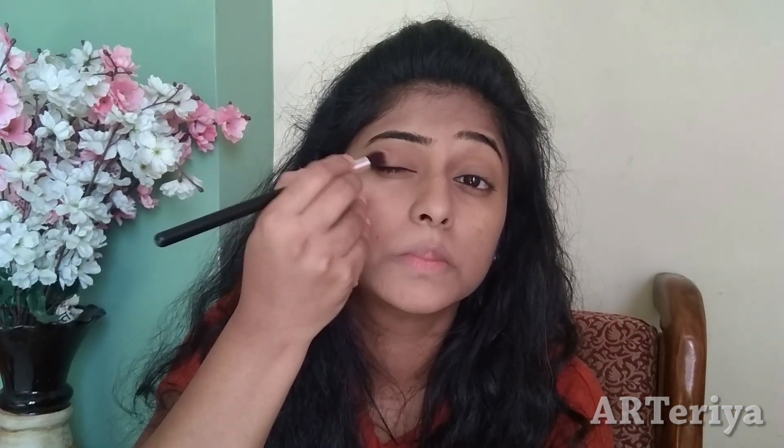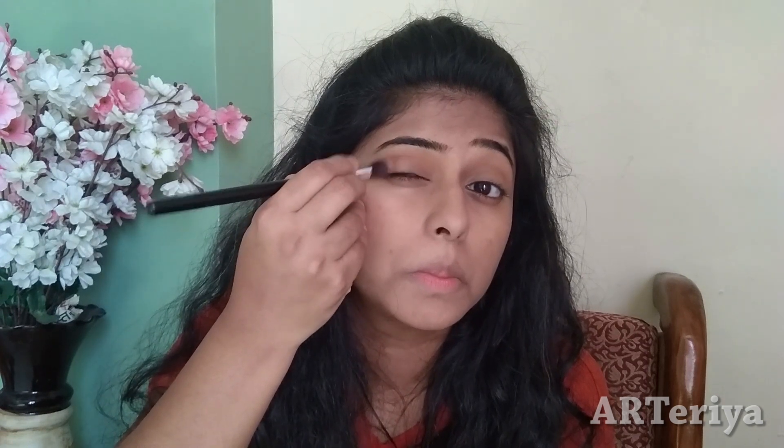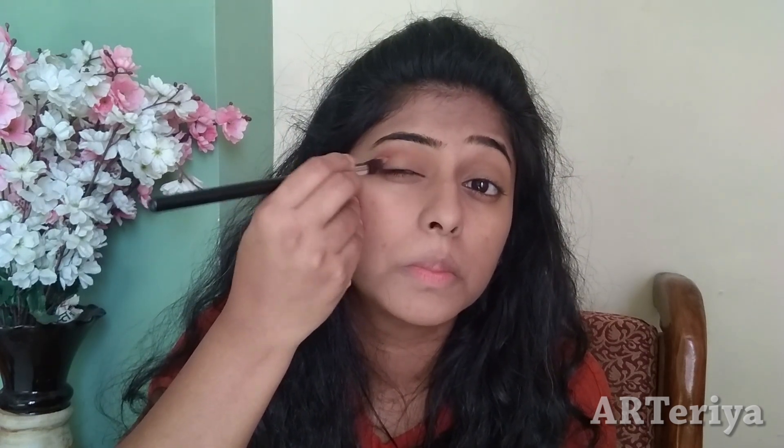And after that, we will take one shade darker. I am using a dark brown shade and I will apply this in the outer corner of my eyes. After that, I will take this color from my Huda Beauty Eyeshadow Palette and I will apply this in the inner side of my crease.